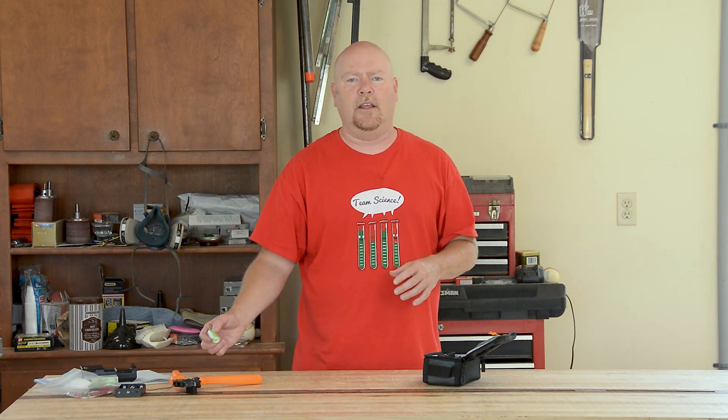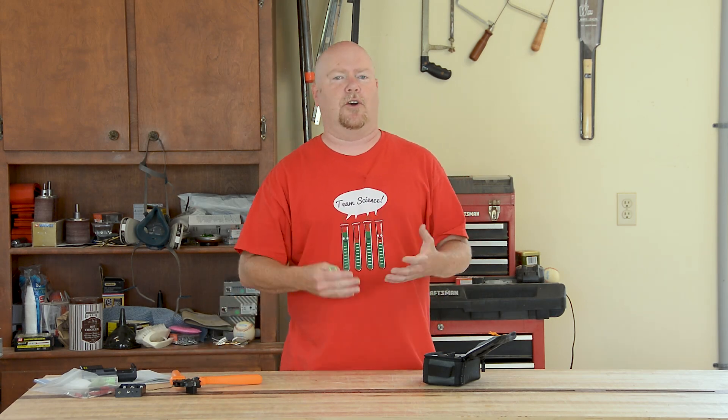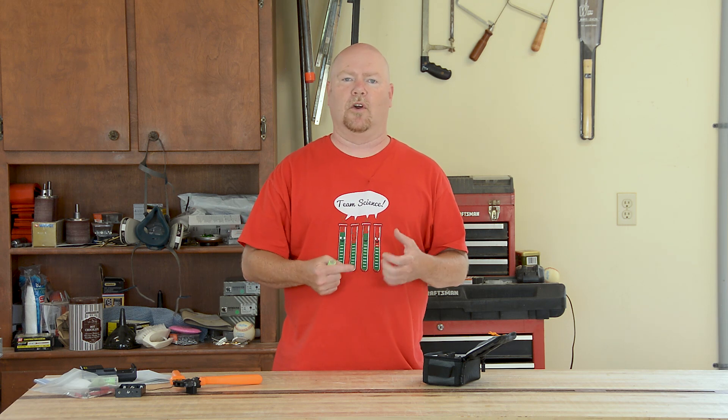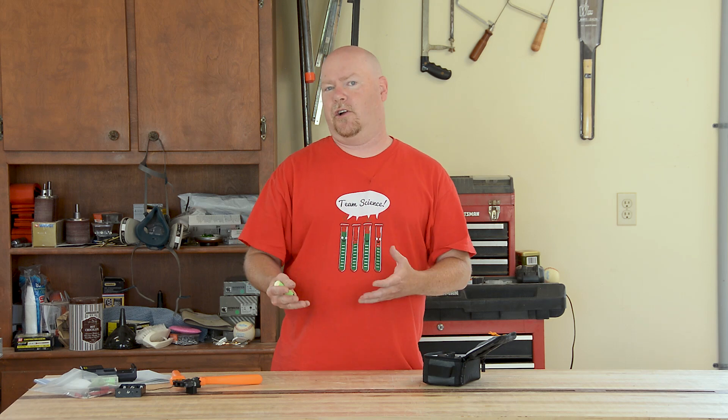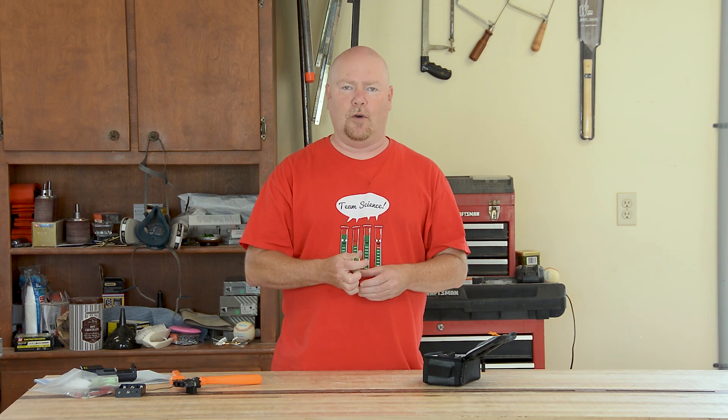Hey YouTube! If you're anything like me, you've got a lot of stuff that has rechargeable batteries. And more and more, lithium chemistries of various kinds are becoming very popular for their charge density and their current drain profile.